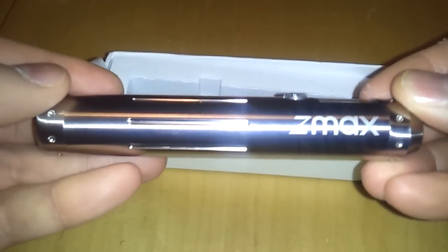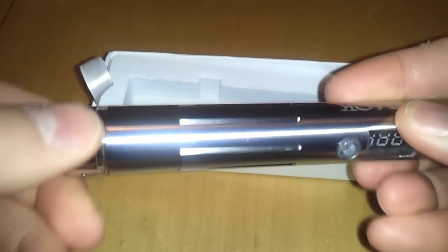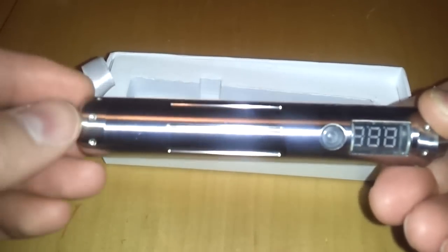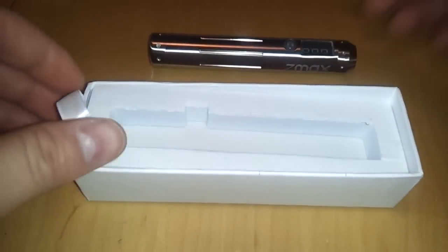It has a nice Smoke Tech logo on one side and the Z Max logo on the other. What's included is the battery cap for the 18650. Straight out of the box you won't be able to use the stacked 18350s because this cap doesn't support that. The stainless steel version has ridges that are a little deeper. There's also black and chrome versions available with slight differences.